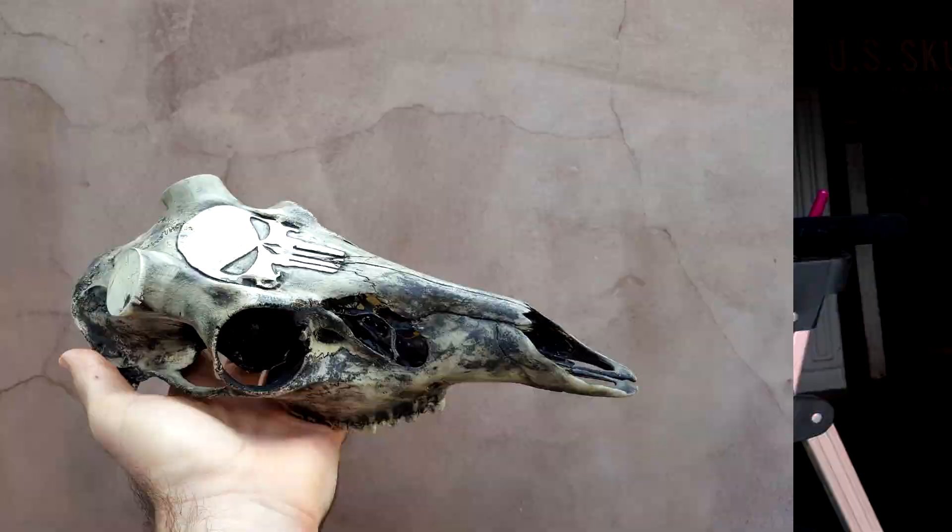I find skull carving very therapeutic and relaxing. Just the process of taking something extremely natural, like a piece of bone or a skull, and then putting your own character and a lot of time and effort into it — and then in the end creating a kind of masterpiece of your own design — is very rewarding, to say the least.